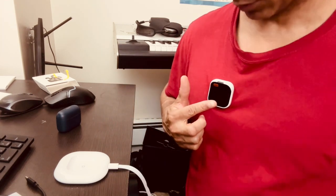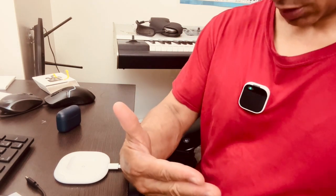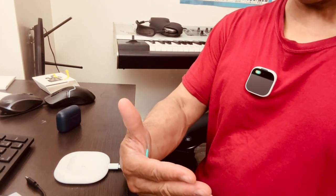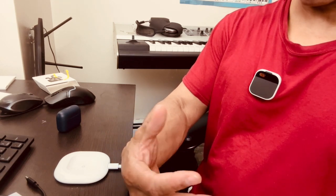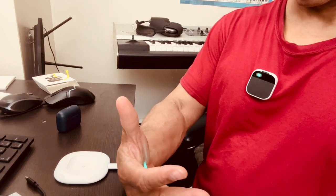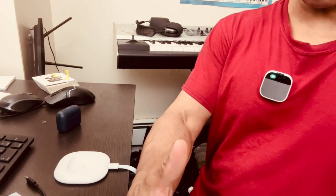So now my Humane AI pin is on, Bluetooth is turning on, and now I'm going to connect to it. In order to connect to it, I'm going to have to use the laser ink so I can see the Bluetooth selection. So right now I've got the Bluetooth connectivity screen up. It says no device found, so I'm going to connect it. Now I'm selecting it.